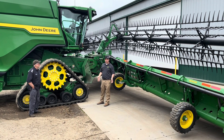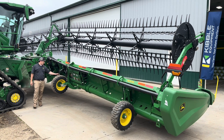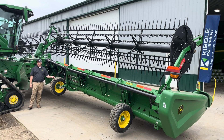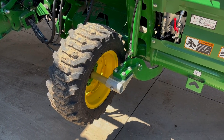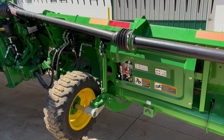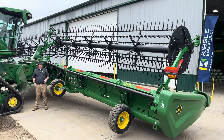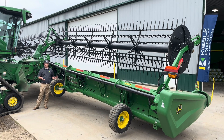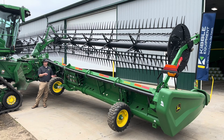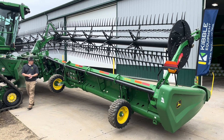HD headers have gauge wheels — HDF can be ordered with or without them. Gauge wheels set your cut height when cutting off the ground. For wheat, you adjust these cylinders to set how much stubble you're leaving. For HDF cutting on the ground, you wouldn't necessarily need gauge wheels. But if you're doing both crops — cutting on-ground soybeans and off-ground wheat — you'll want an HDF flexible cutter bar with gauge wheels.